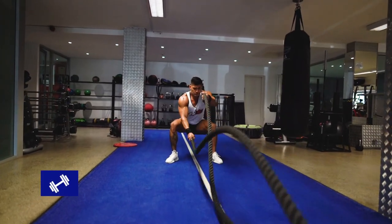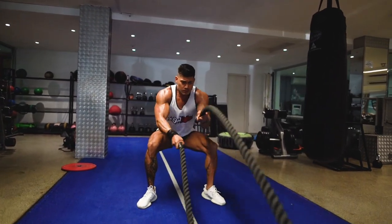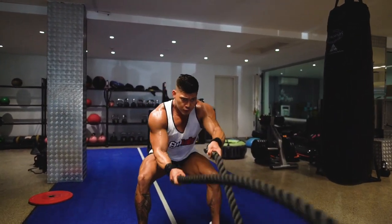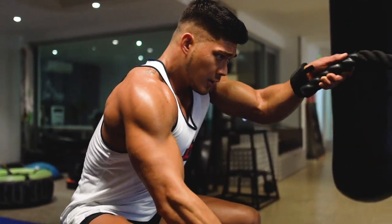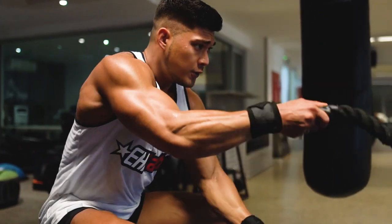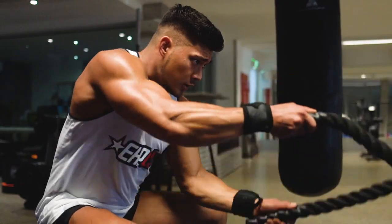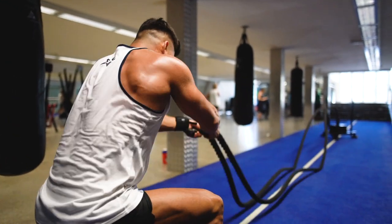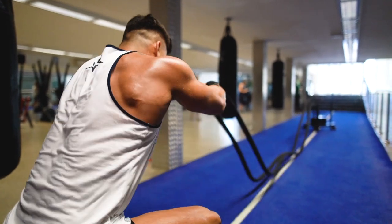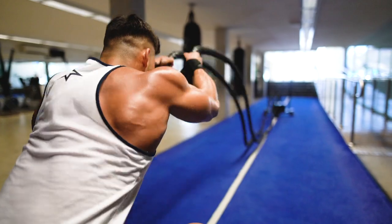Next up, we have battle ropes. To start, simply pick up the battle ropes and bend at your knees, keeping your chest proud and core braced. For the first 20 seconds, you are to perform alternating waves, whereby one arm raises the rope above the other before alternating sides in a rapid-fire fashion. After 20 seconds has transpired, you are to transition into double wave swings, all the while striving to ensure that the rope stays off the ground at all times.